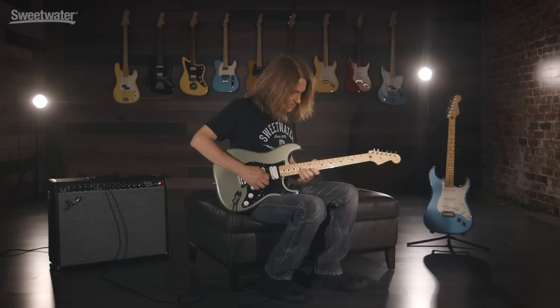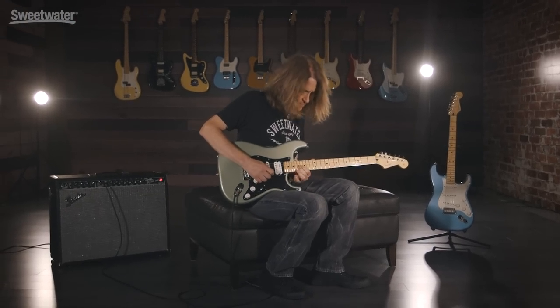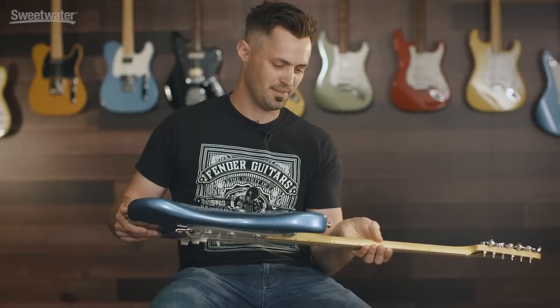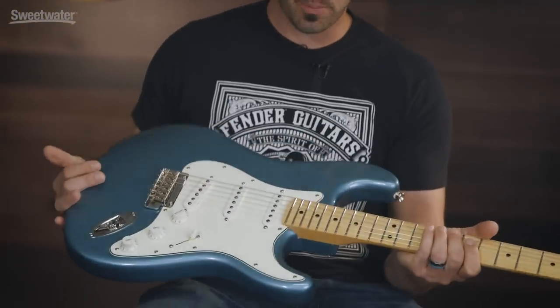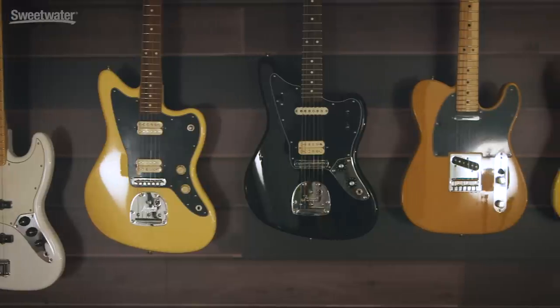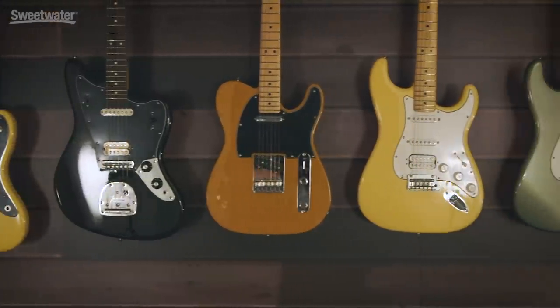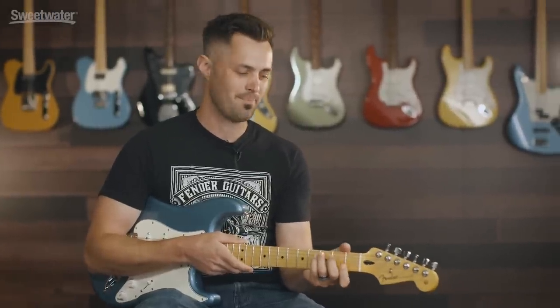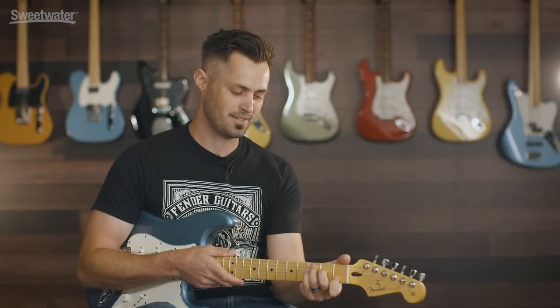One of the really unique things about this entire series is they've come out with totally new finishes — it's not just your standard sunburst or black, it's something really unique. One thing I think Fender always gets right is the classic car color, and we certainly nailed it on this line. We have Tidepool, like you see here on the Stratocaster, Buttercream which is a really rich yellow, and even Polar White which is a really true white color. I'm excited about the Player Series and I think you will be too — they're really good.